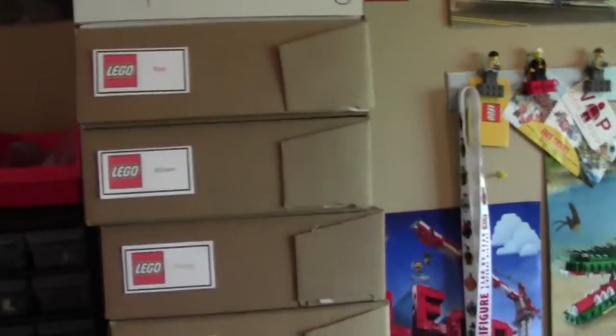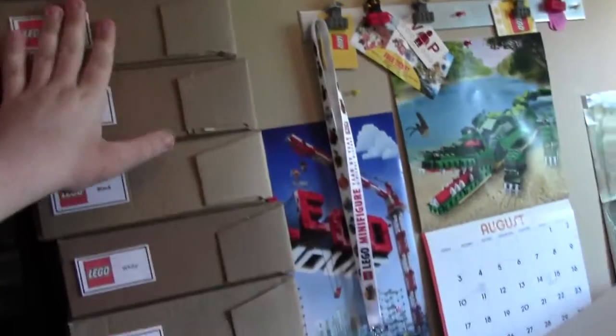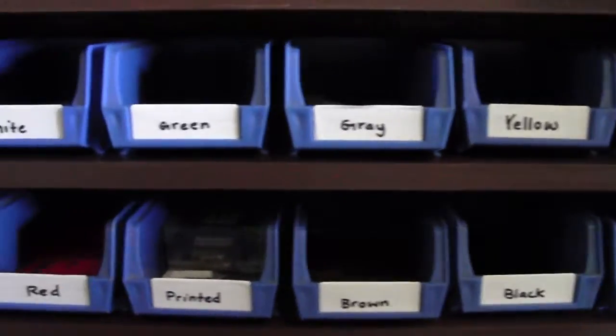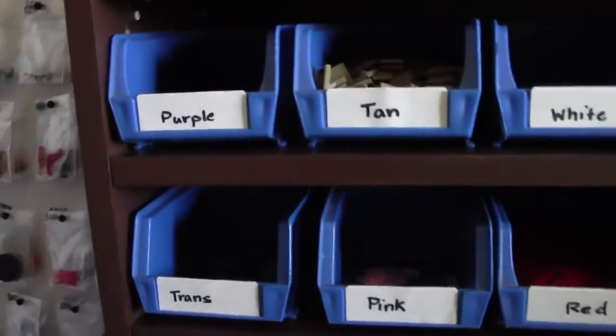This is what the M&M's boxes originally look like, and this is what I've done to them — there is one for every single color. Transparent hasn't been done yet, so I still need to fix that. I'll go into detail on this in another video. These here are all tiles — because I use them the most, I put them in this little bin, and they are organized by colors: purples, tans, whites, greens, and so on.